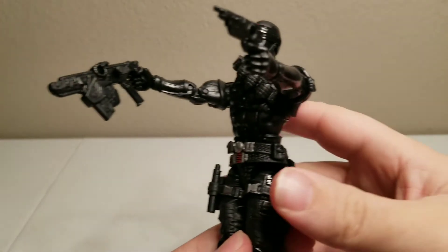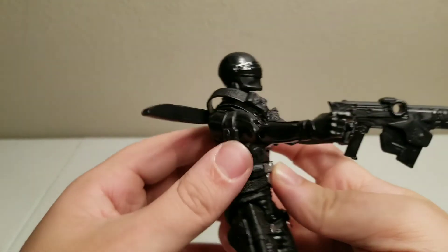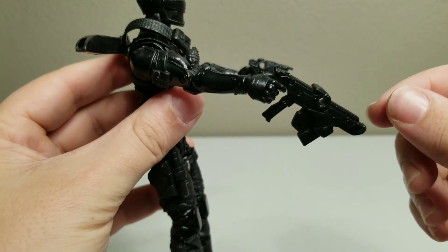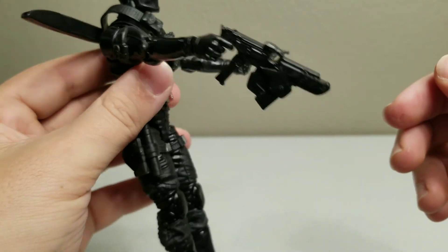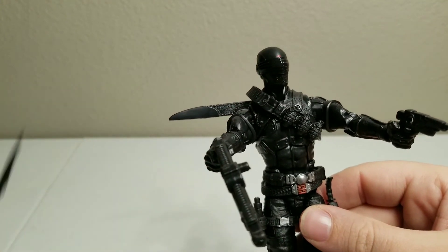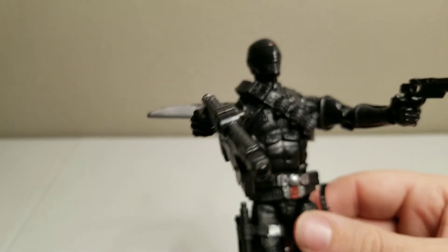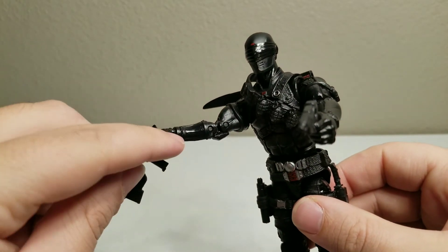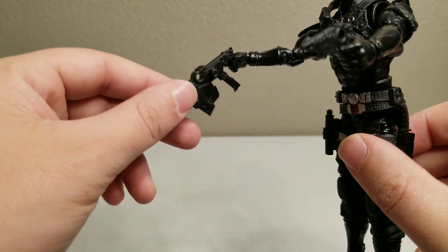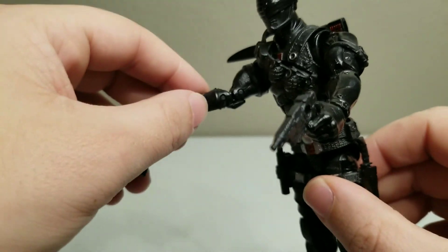Also, a quick side note: I was messing with it and I got the gun in his hand, but the gun is too heavy so it tilts down — you can see it has this down tilt, so the gun is too heavy for him to hold. Also, the sword doesn't fit in his hand; the hands don't even open wide enough to fit the sword in, either going through the front or sliding it in through the top. It does not fit. And the gun again just droops down — the wrist doesn't hold it up, and the elbow joints don't hold it up either.